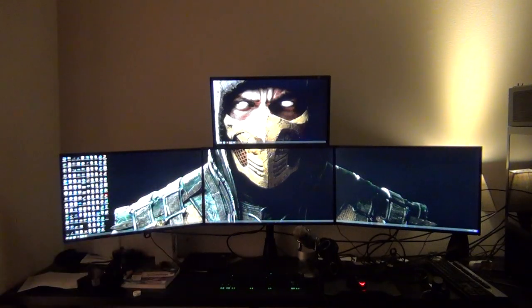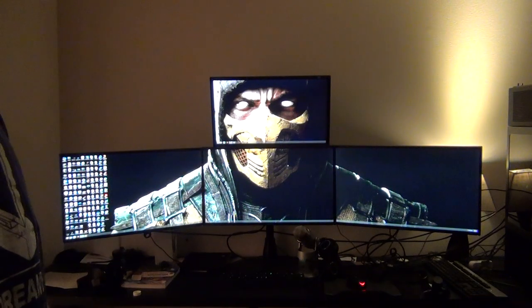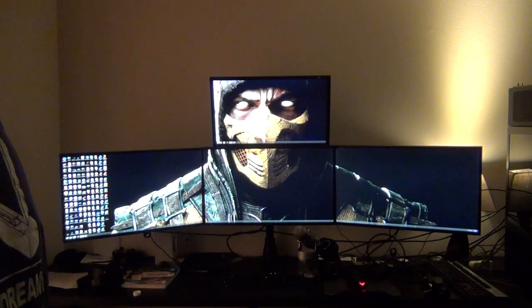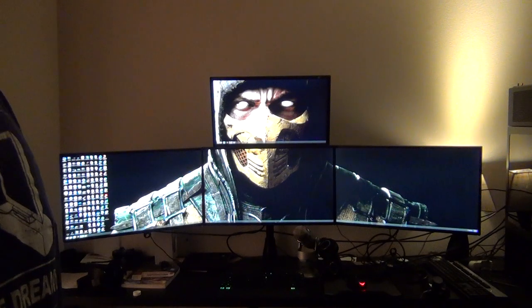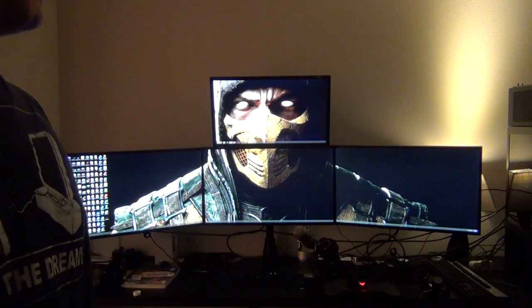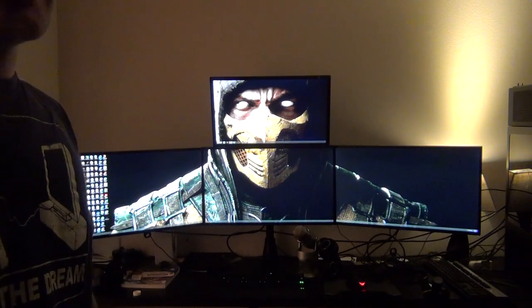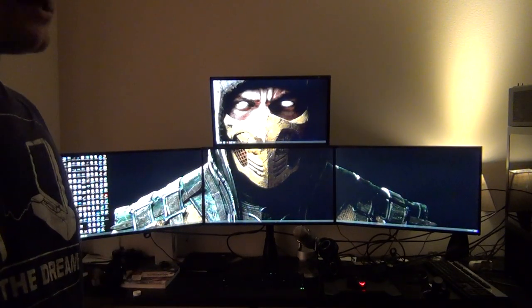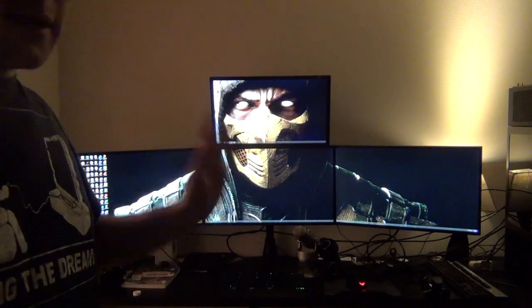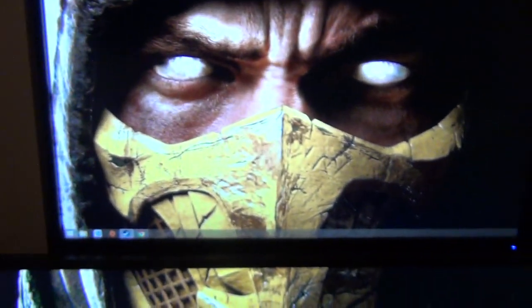You're going to go ahead and download DisplayFusion — the latest version should be around 7.0. Once you download it, go into your settings and ensure it's on the free version, not the pro version, because it has a 30-day trial and will prompt you to buy pro after that. I'm going to show you a brief overview of how to set it to the free version.